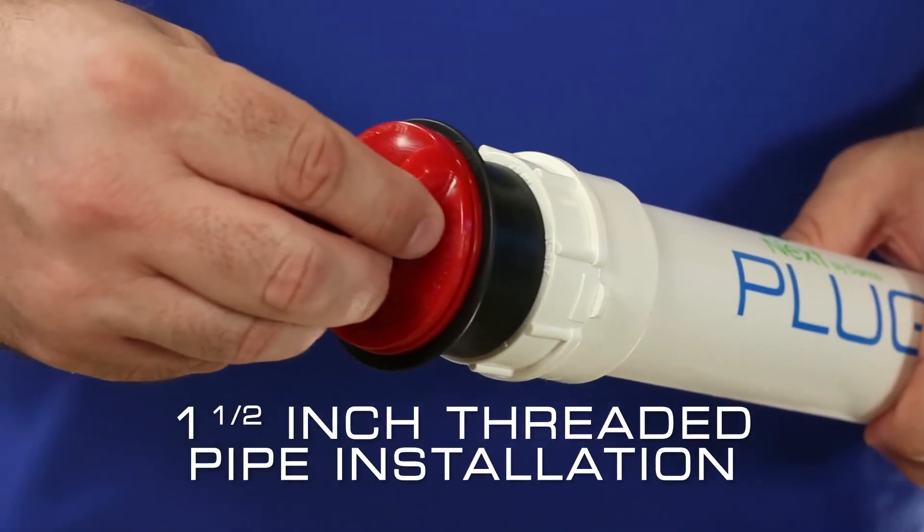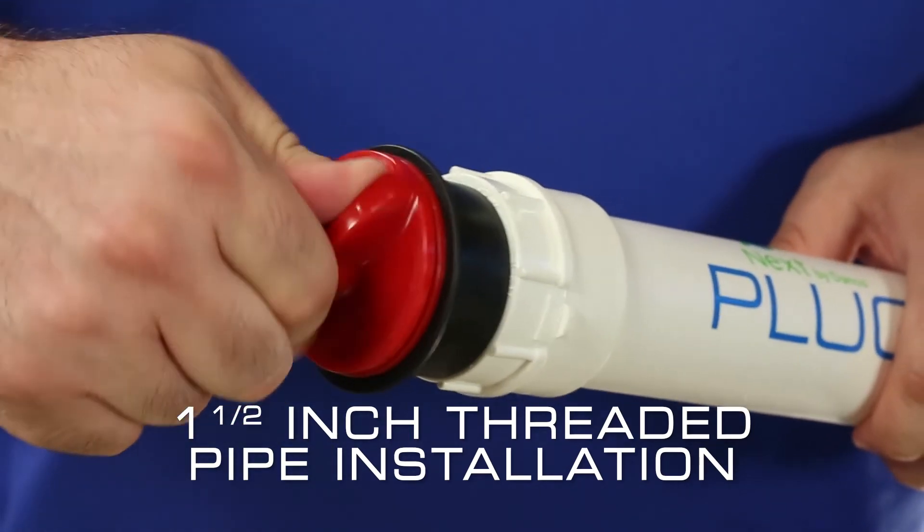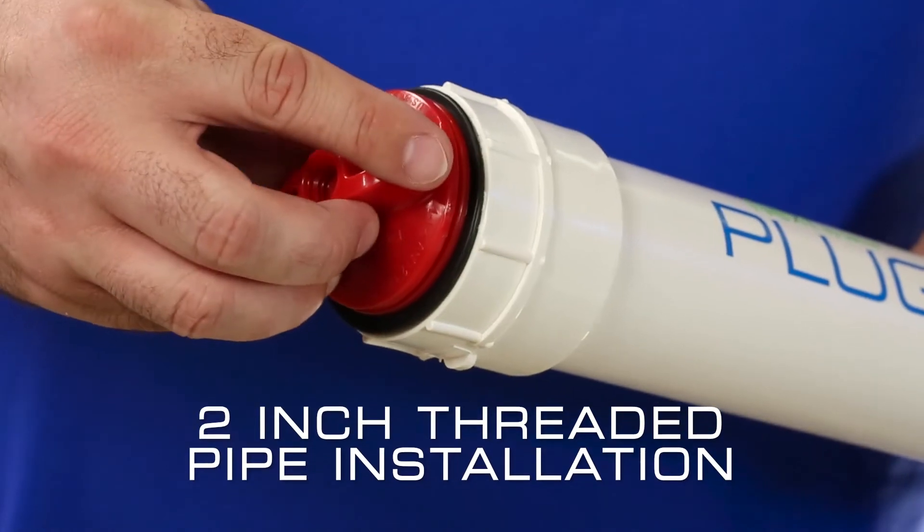Additionally, the Plug-All is suitable for use in threaded-ended pipes for repairing clean-outs and drain pipes. Simply hand tighten to secure the Plug-All into place.